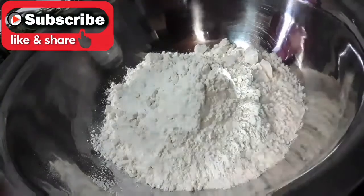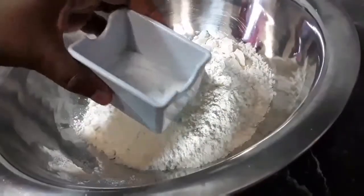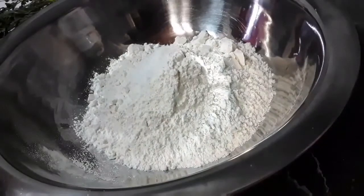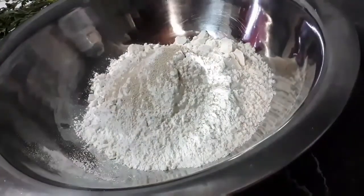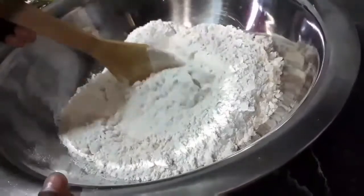So here I have my flour and to this I'm adding my salt, along with my instant yeast and I'm going to combine that together.